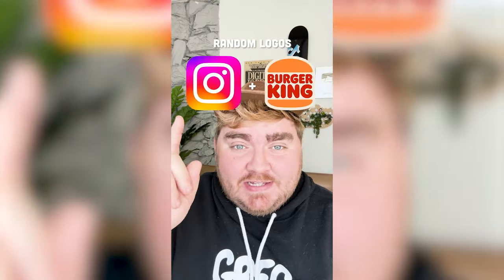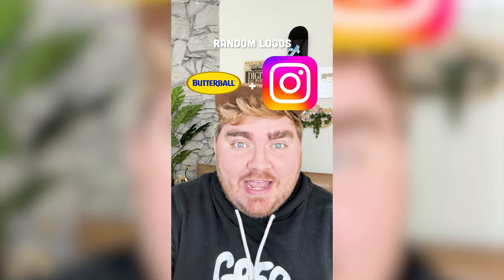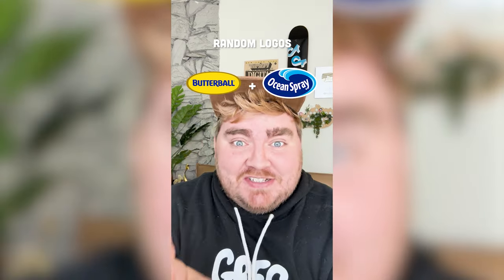Whatever two logos this filter lands on, I'm gonna mash them together. We have Butterball and Ocean Spray — this is perfect for Thanksgiving. Let's go.